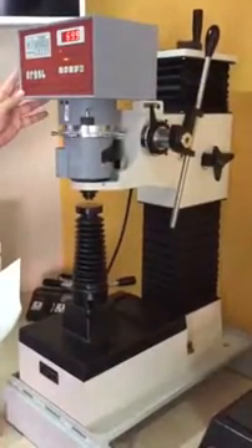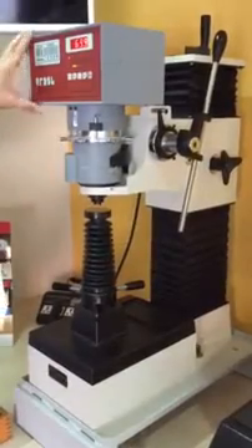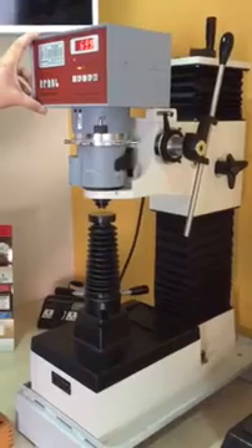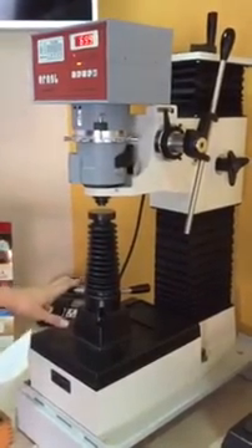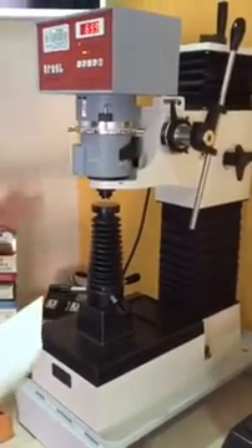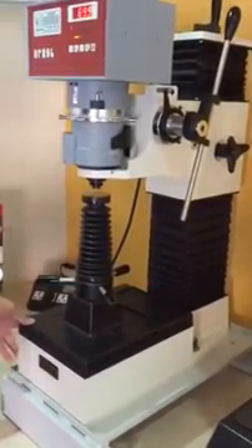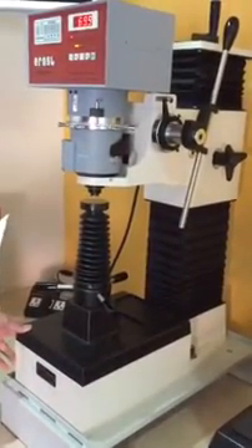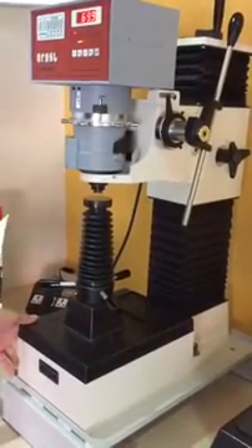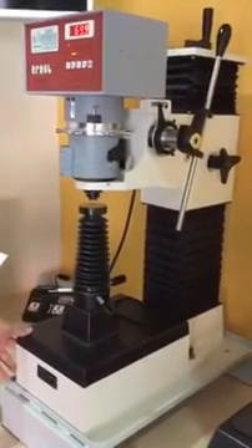Tunnel tester AT130D. This is a Superficial Rodewell spring test head with a flexible stand. The whole dimension: height is 420mm, depth is 220mm, base is 240 by 560mm, and weight is 87kg.